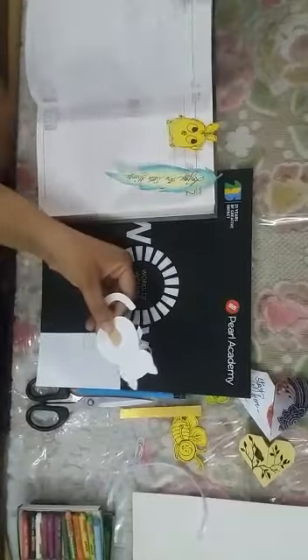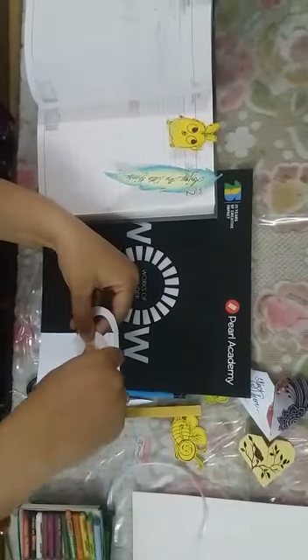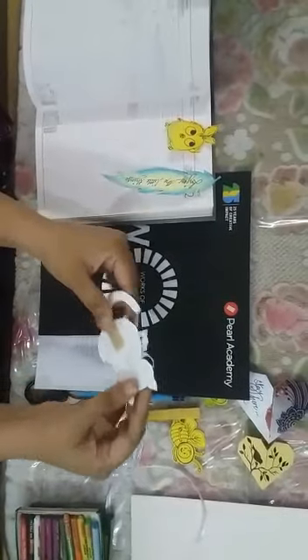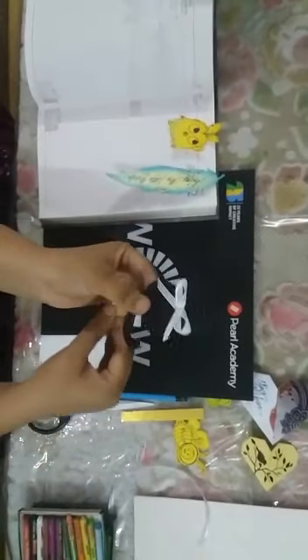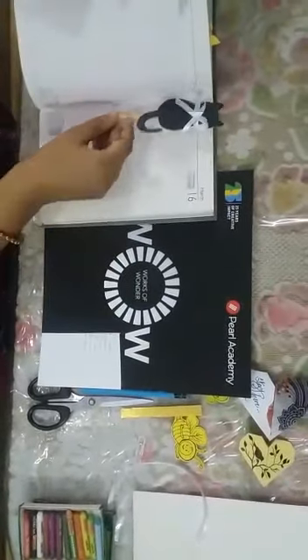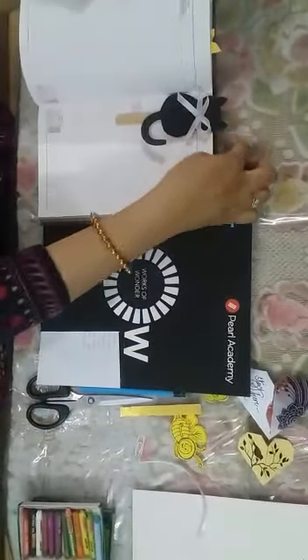After cutting and organizing, simply take a sellotape and just paste it. So here is your another bookmark. You can keep it — see, here you can keep it. And you can use a thread also.